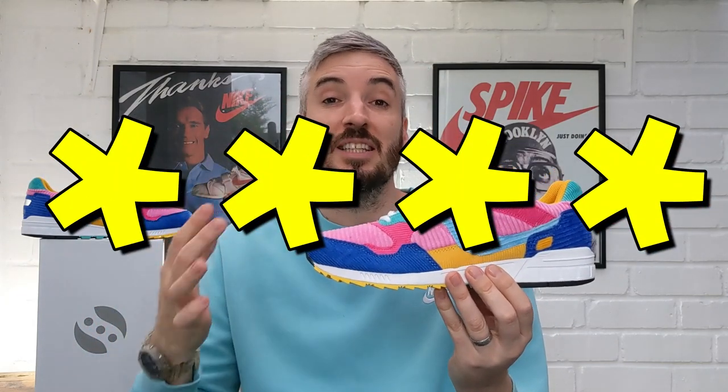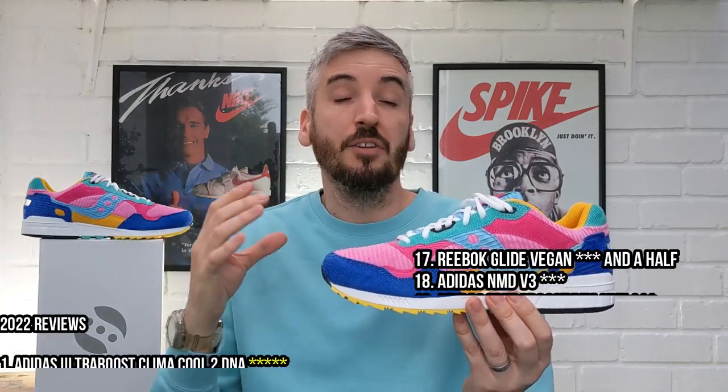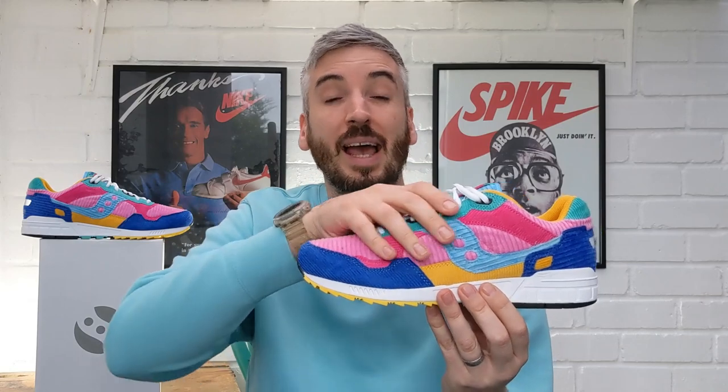My overall score for these sneakers is a very strong four stars. The only reasons I've marked the shoe down are breathability and price. Looks-wise I absolutely love it, comfort-wise I was incredibly surprised, and the weight is very good too. But they do need to be a little more breathable — and don't forget these offer no waterproof abilities at all, so in winter conditions if they get wet the weight will increase twofold because the corduroy material will absorb everything. Four stars is a very fair score.